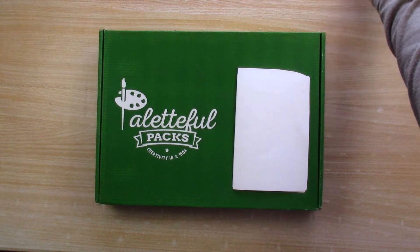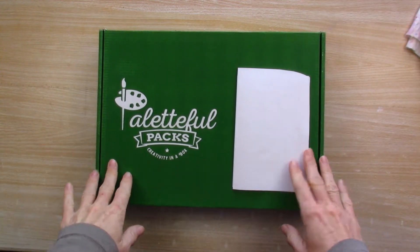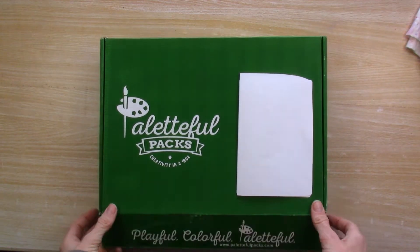After being gone for 10 days I came back to two subscription boxes, so today we're going to start with Palletful Packs. Let's see what's inside.